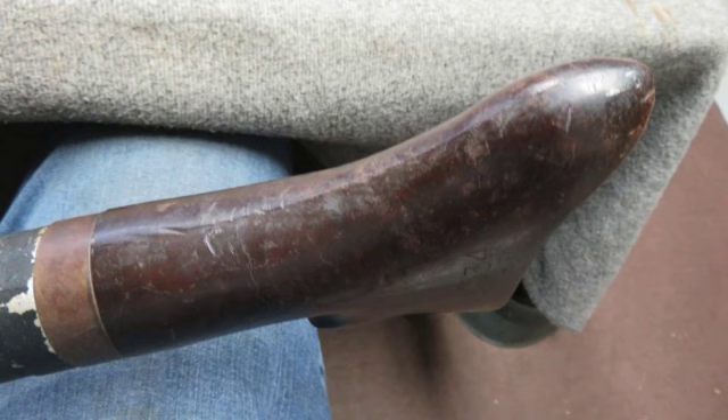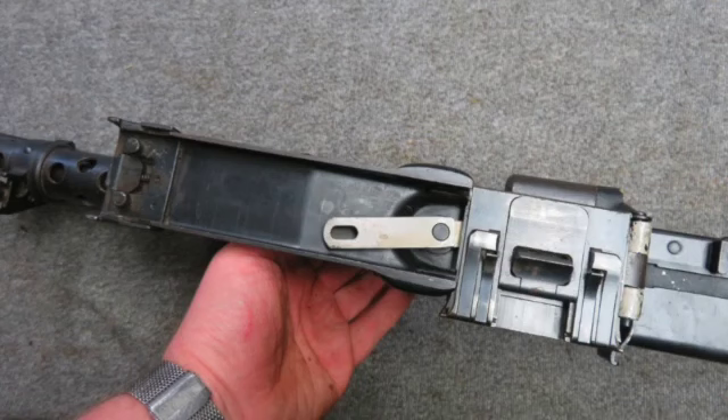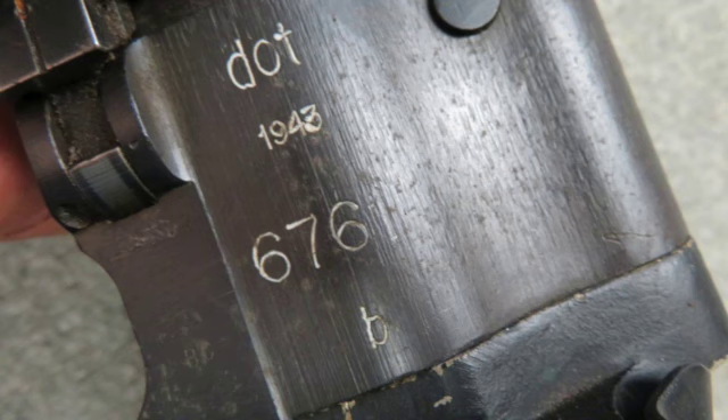The Bakelite stock has some normal handling marks, but no cracks or chips. It comes complete with a bipod. This is a nice MG34 display gun.